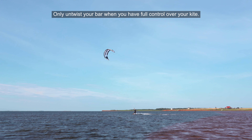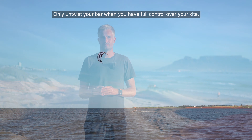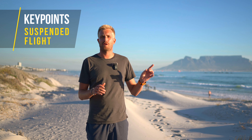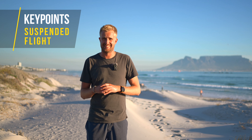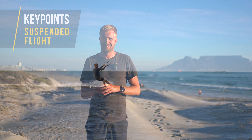Ride in with medium speed at a crosswind course and kite at 45 degrees. Slowly steer the kite up towards 11 and pop off the water as it hits 12:30. Continue steering the kite past 12 and try to stay as close to the water as possible.